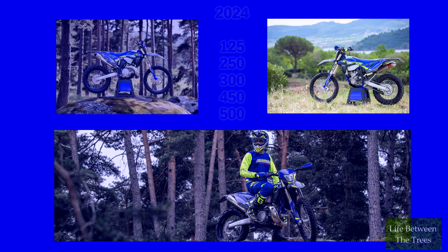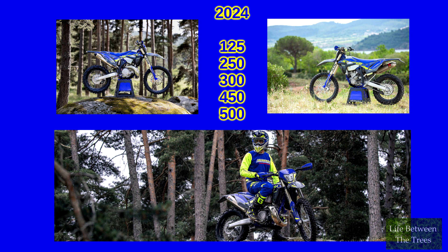Sherco recently dropped the 2024 model updates online and they're obviously getting ready to put stock on the water out to the various import partners around the world. Just what did they update and on what models?